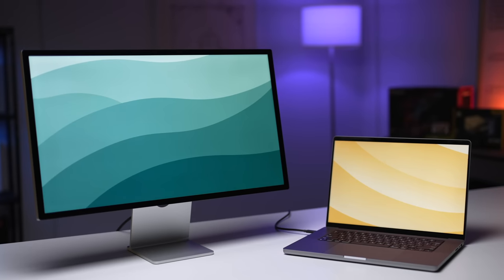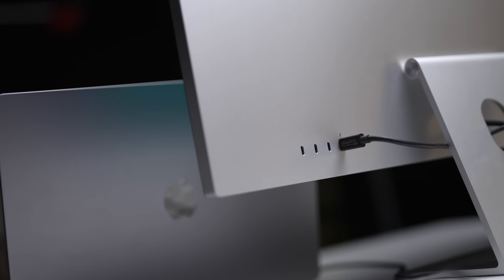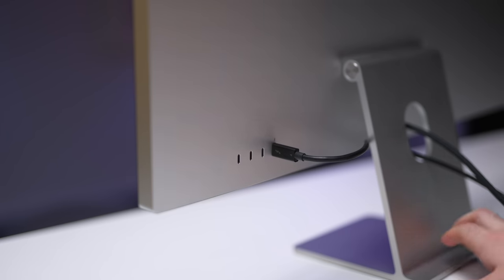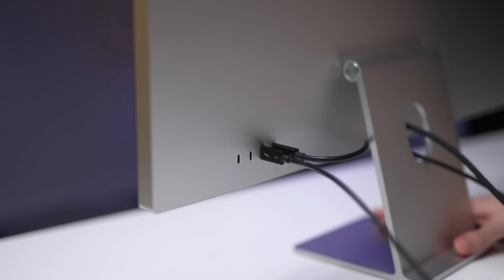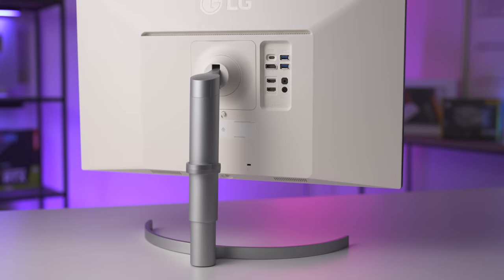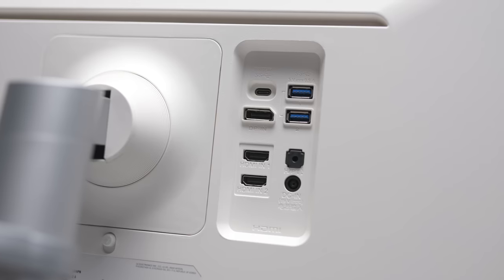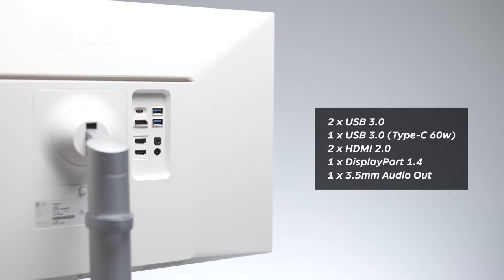The connectivity options are decent on both screens. On the Studio Display, there's one upstream Thunderbolt 3 port with 96-watt charging and three downstream USB-C ports up to 10 gigabits per second for peripherals, storage, and networking, although you can't daisy chain other monitors to the Studio Display, which might be a deal breaker to some — especially at this price point. The Studio Display does work with Windows, but I wouldn't recommend it. On the LG, port selection is more varied, which is great for attaching accessories like a keyboard, mouse, or webcam, or even connecting two computers at once via the HDMI port.